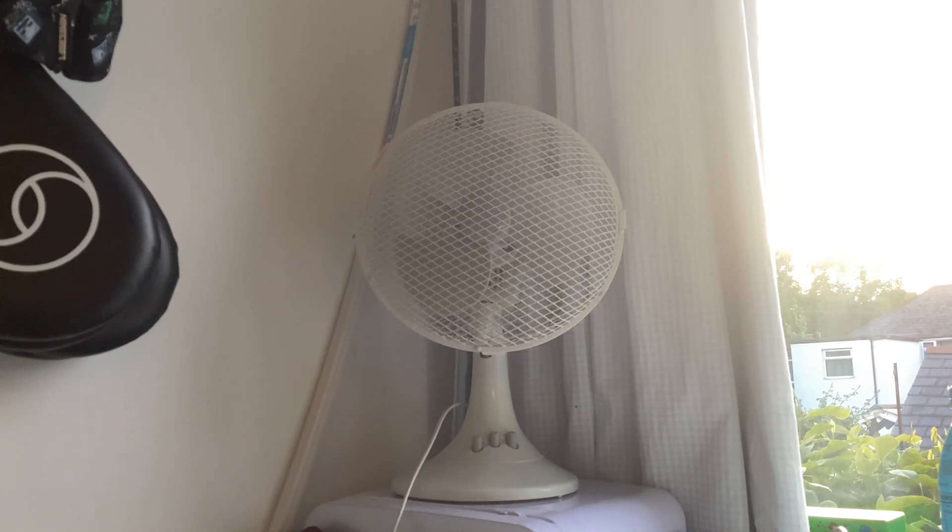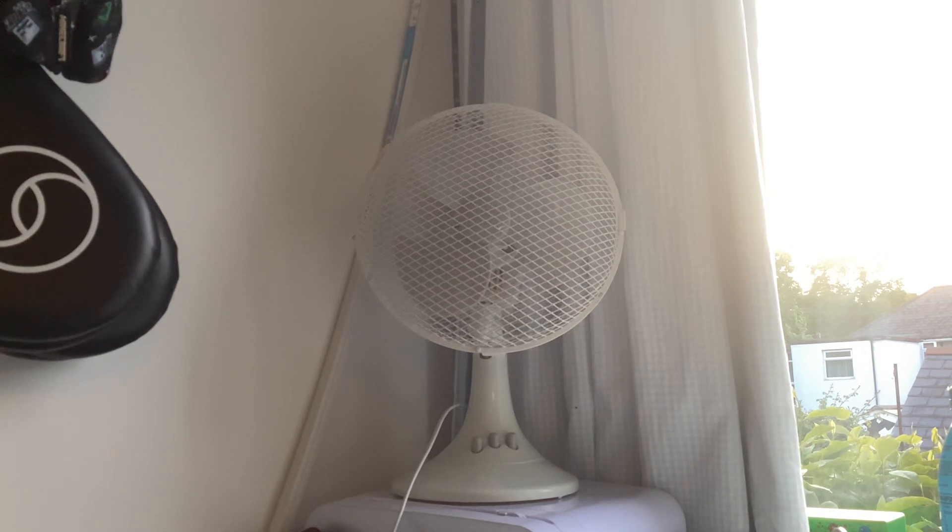Hello everyone. The Tesco 9-inch fan is going to be going to my dad's workplace. So don't say goodbye yet.